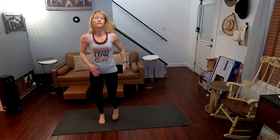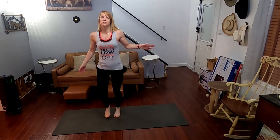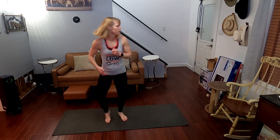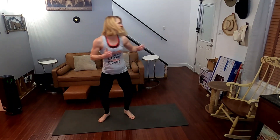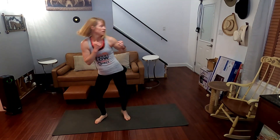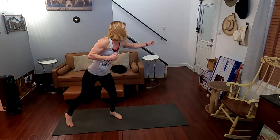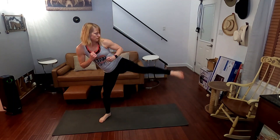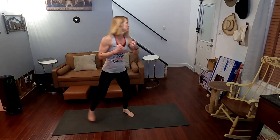Jog it. For a little jog, we'll take it to the other side. We'll do this side and we have two more moves. One, two — one, two, three, four, five, six, seven, eight, nine, ten — nine, eight, seven, six, five, four, three, two, one. Jog it.